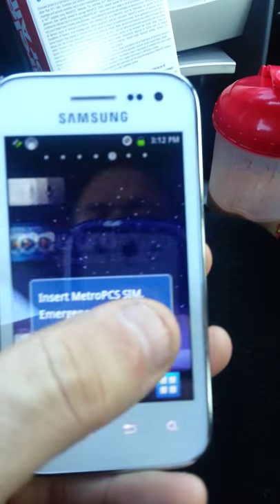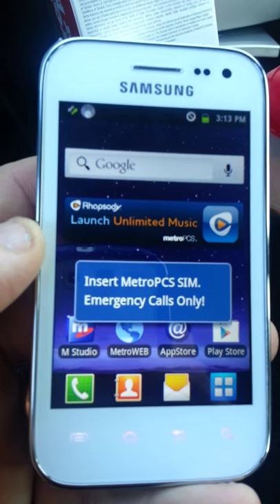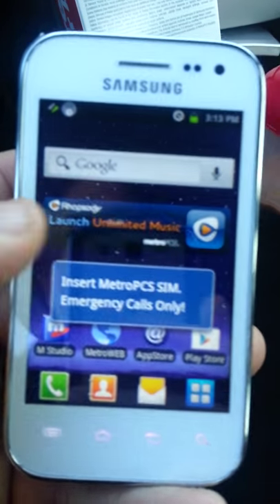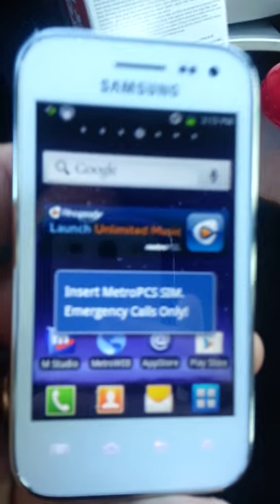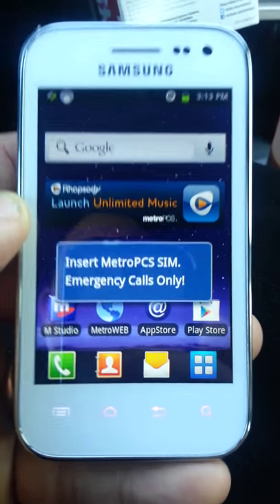Unfortunately, the phone did not come with Android 4.0 Ice Cream Sandwich. It is rocking the Android 2.3 Gingerbread platform. I was kind of wishing it would have Ice Cream Sandwich, but at the price point that it's at, I guess we can't ask for too much.